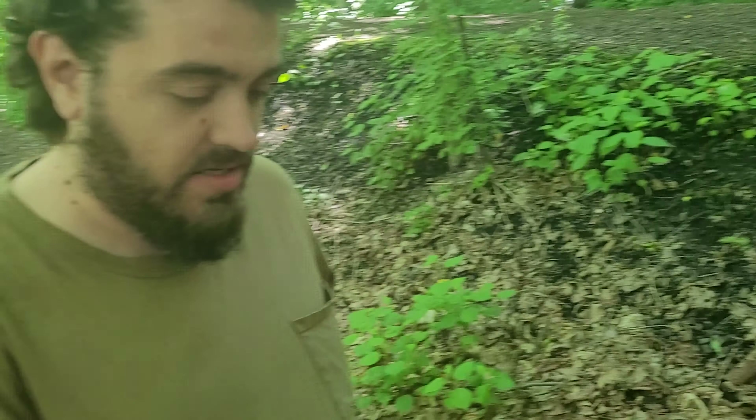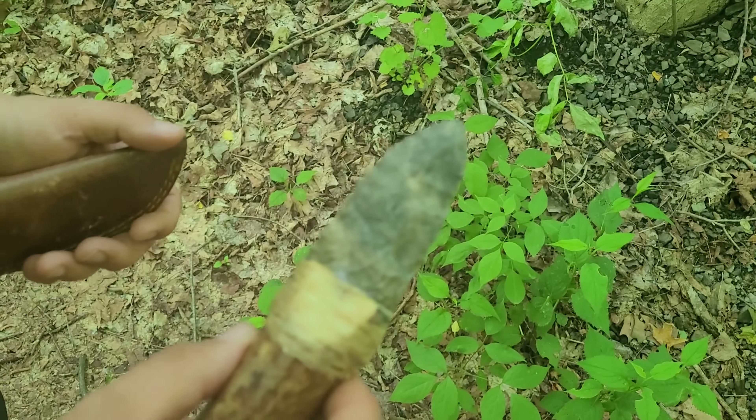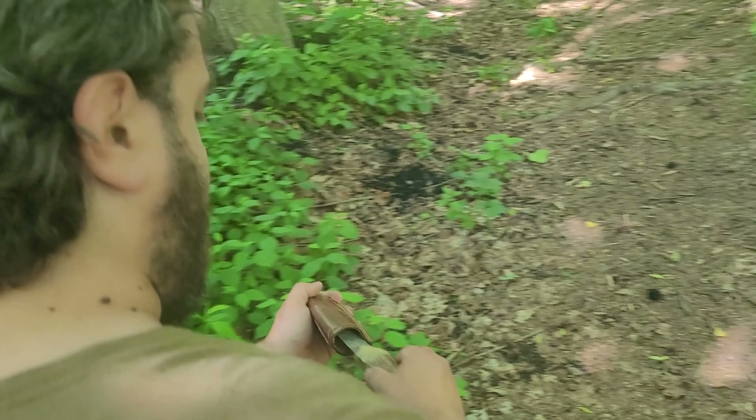I actually made it look like that with a vinegar bath. I put it in white vinegar for a few hours, and it stains it. Turns the limestone a gray color, gray and white. This was a black blade before I put it in the vinegar.